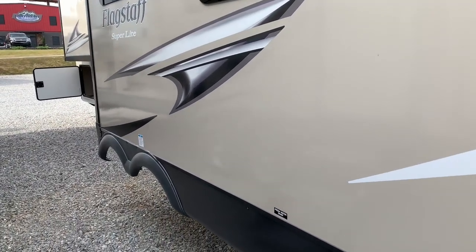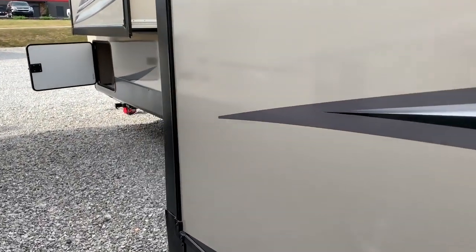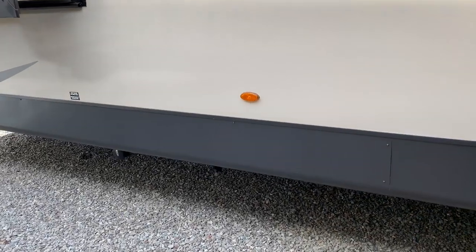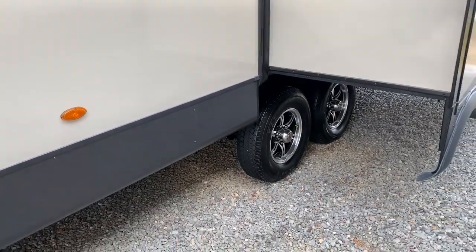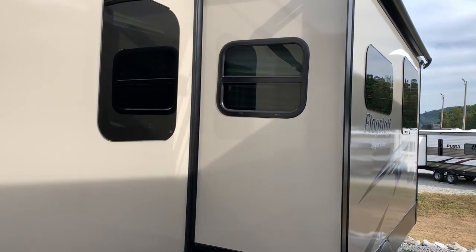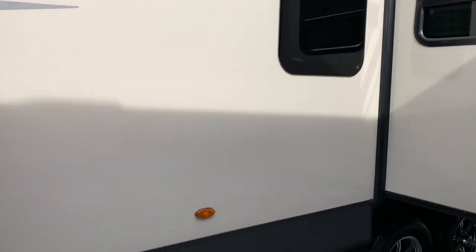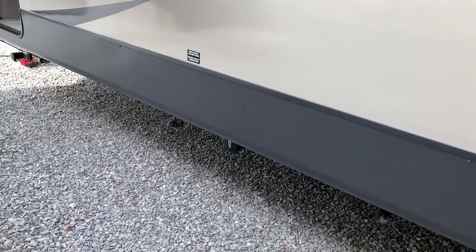If you're new to my channel, I do not work for the company that makes these or sell these. I'm just giving you this from my standpoint. I don't care if you buy one or not — I'm just here to hopefully help you find the perfect RV for you and your family.